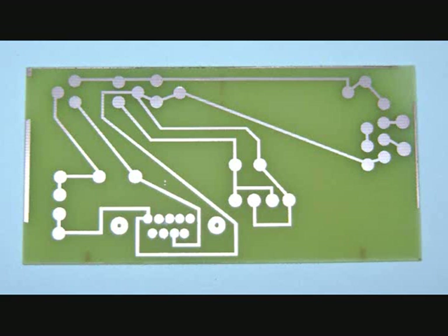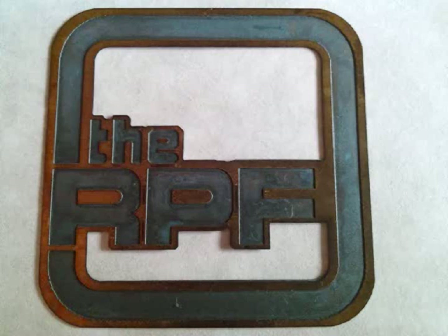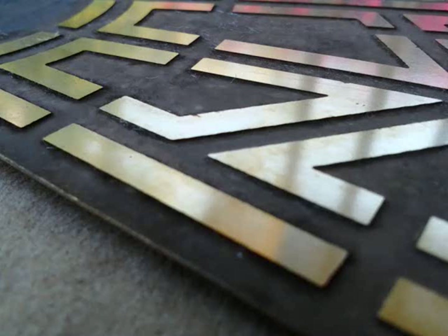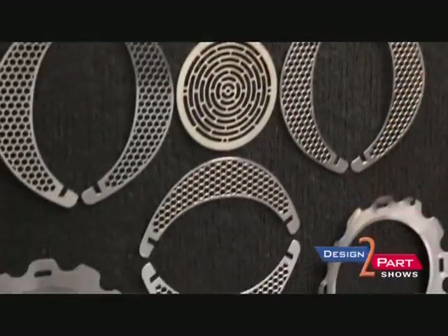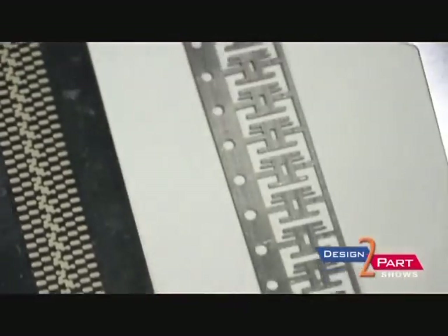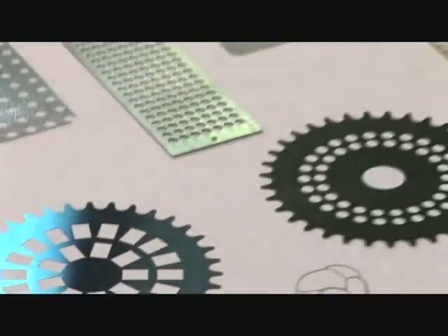Today I'm going to show you how to make your own photo etched metal parts at home. There are many companies that you can pay to do this for you, but why do that when for a fraction of the cost you can do it yourself? Professional etching houses use the same techniques that I'm going to show you here. Typically the size of metal ranges from half a thousandth of an inch to thirty-two thousandths of an inch, and sometimes going up to an eighth of an inch.